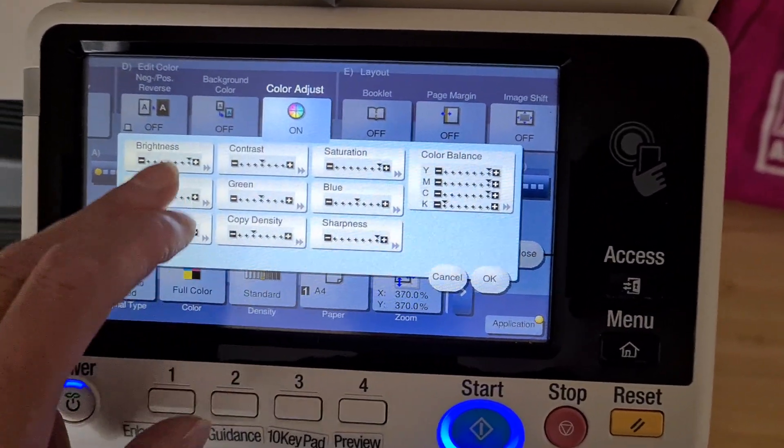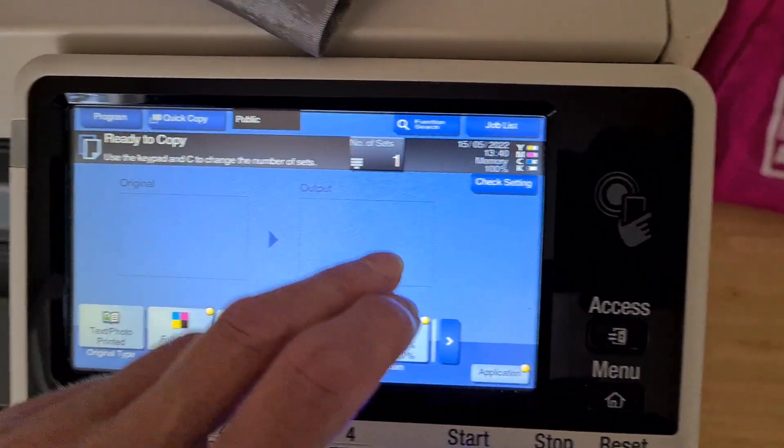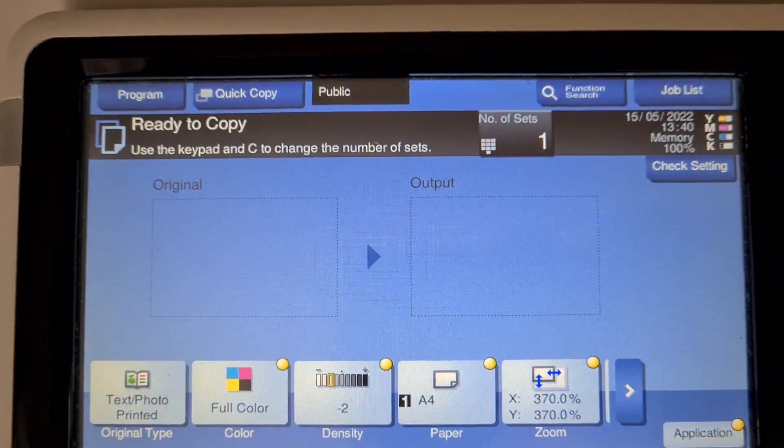So we're just going to add that and add that. I'm going to try again, folks. I'm going to just put that corner — put this back into the corner of the photocopier, into the glass — and we're just going to put that in the corner and move it around and hopefully get a similar but better result.